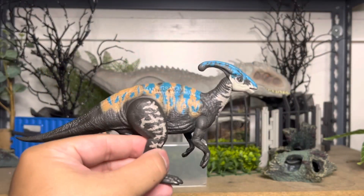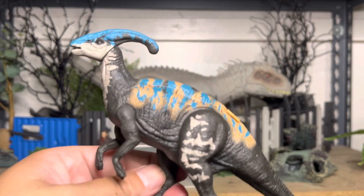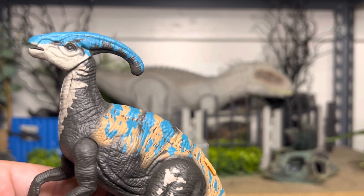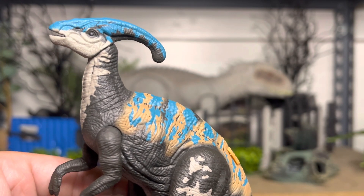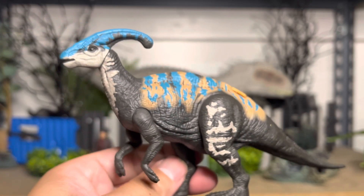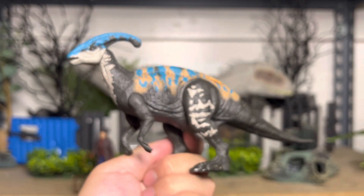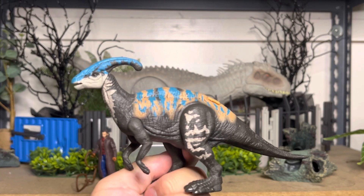Now we're looking at the baby Parasaurolophus we get from this set. Wow, a lot of paint — look at the detail. All the colors: the blue, the orange, the cream, the black — blends in so well. It looks great. We haven't had this much paint on a dinosaur in a long, long time. We have seen this scope before, from the Lost World 2-pack earlier this year, but you can see how much paint can really help. This one looks amazing with it.